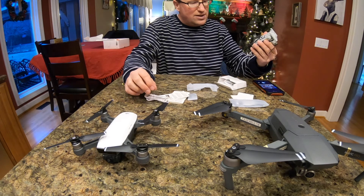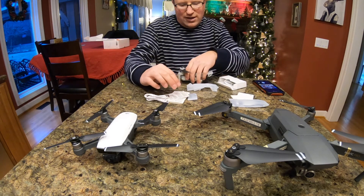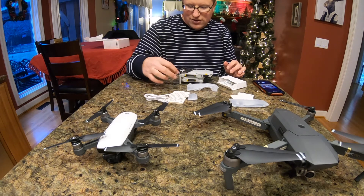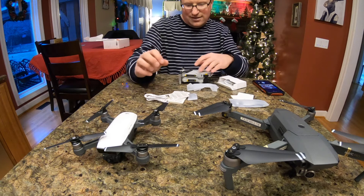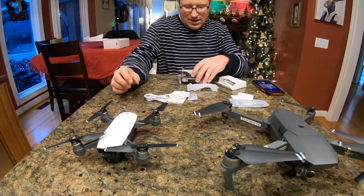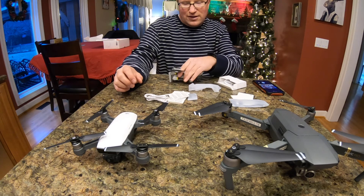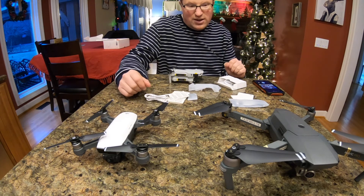It's on the charger. One thing I'm not a big fan of already — I'm just kind of holding it — I'm not a big fan of these blades. They feel really, really delicate. They feel very breakable to me for some reason. I guess we'll find out in the future. But yeah, that's it as far as what else is with it.